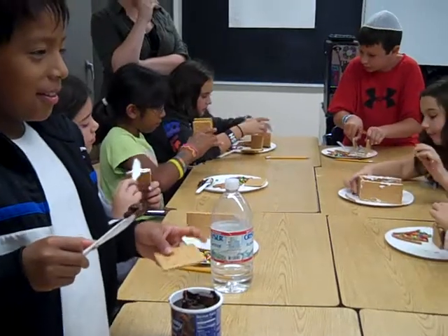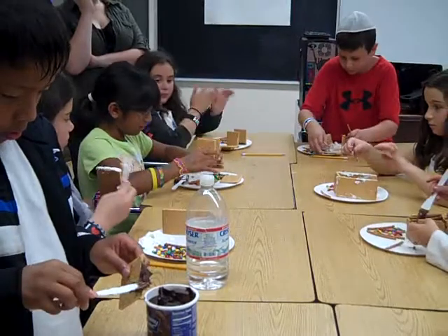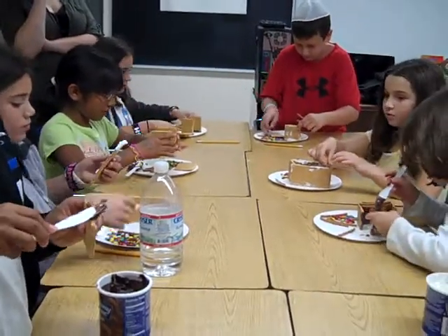Is Max yummy? Guys, please only make them on the plates, Juliana. Make them on the plate, please, not on the desk. You too.